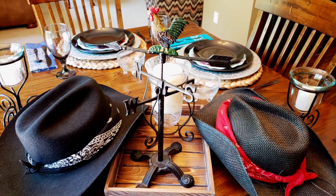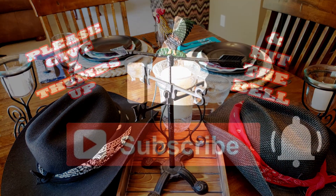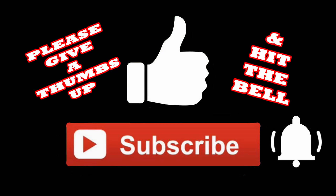I hope you liked this video. If you did, I'd appreciate it if you give me a thumbs up, subscribe, and hit the bell so you'll be notified the next time I upload a video. Thanks so much for watching!